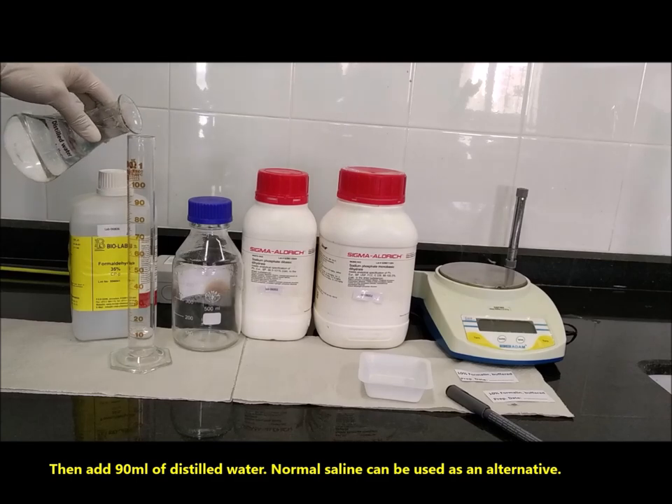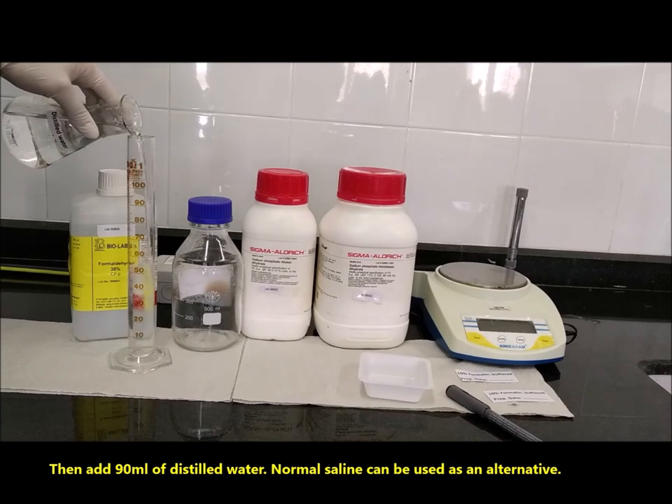Then, add 90 ml of distilled water. Normal saline can be used as an alternative.